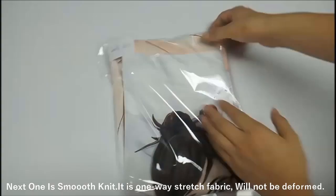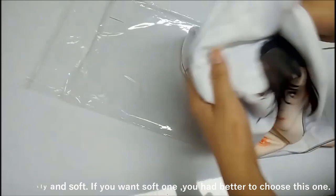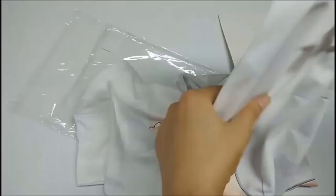Next one is smooth knit. It is a one-way stretch fabric and will not be deformed. It is silky and soft. If you want a soft one, you had better choose this one.